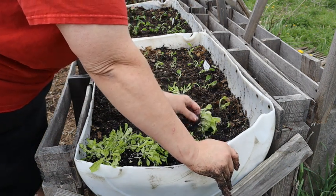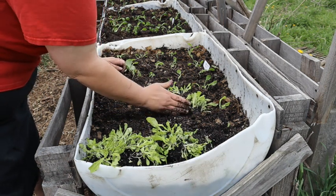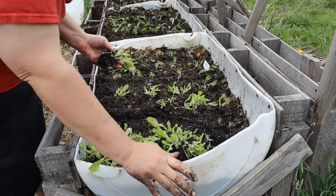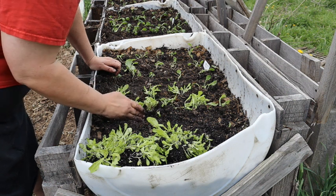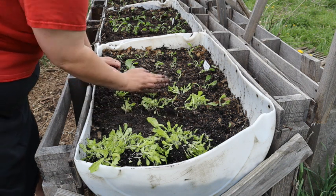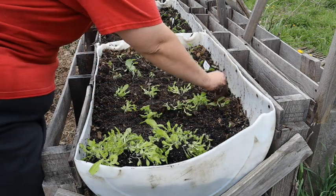I'm going to plant some more in here and thin them out as they grow. A very fast way to plant: take a clump, set it in your furrow, and gently flatten it out — kind of unroll it in there. That way you're not fighting with individual roots; you just smooth it out. And that's how easy it is to transplant your seedlings from your winter sown containers.